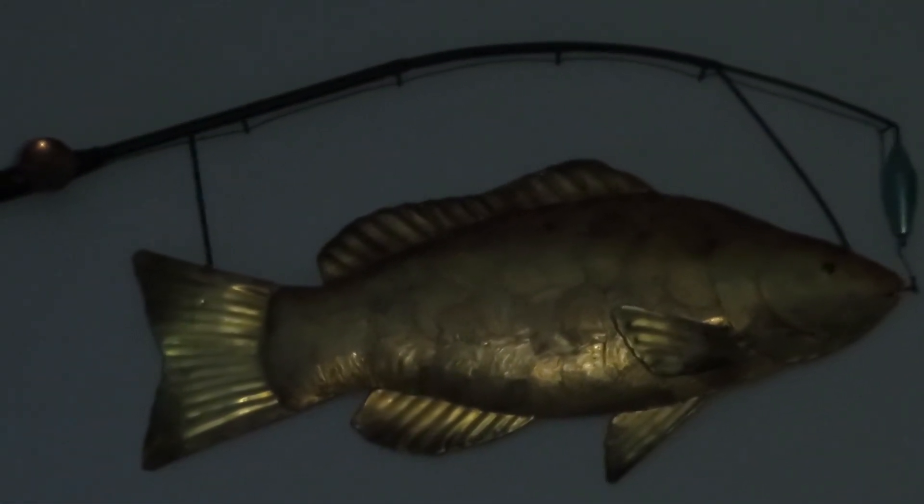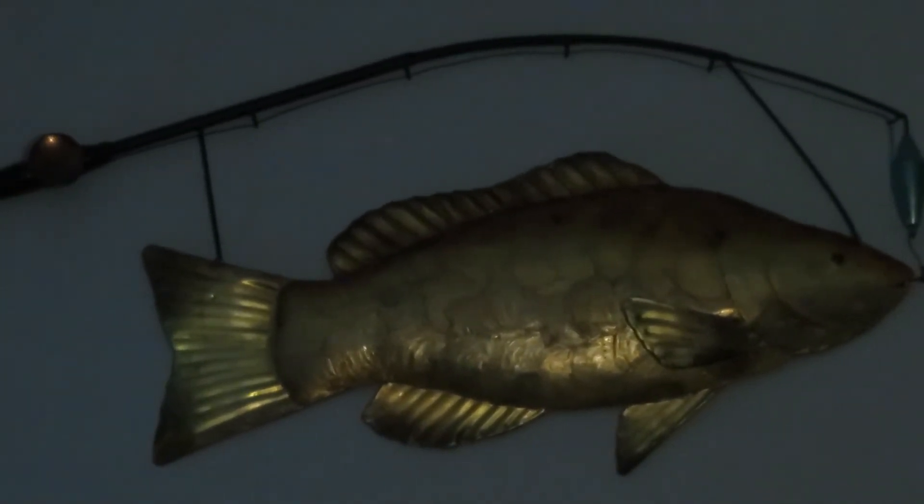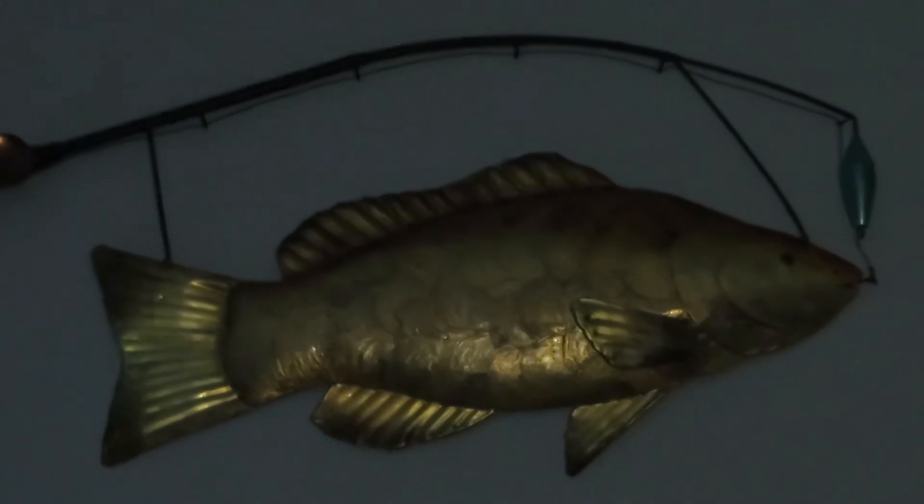They pick the lures — you don't get to pick them. But I don't think they changed it where you can, but for now you can't.